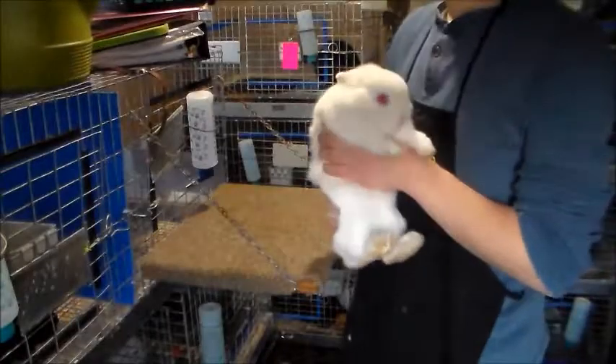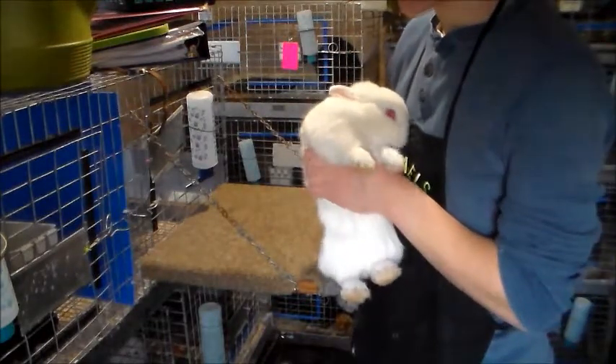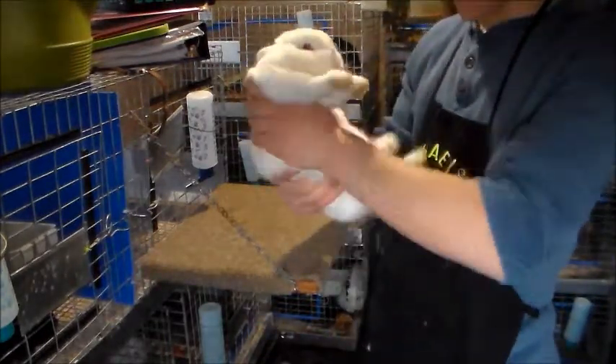Hi everyone, this is Michael Smith with Pix and Solitry Studios, and today I will be showing you how to pose a Netherland Dwarf Rabbit.